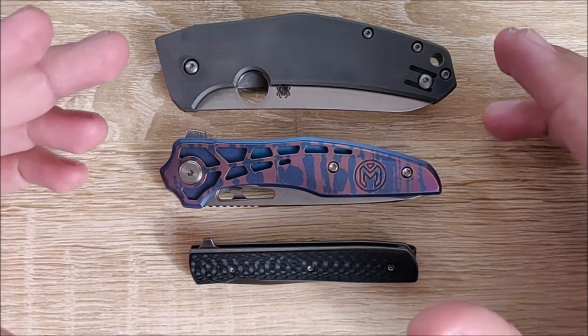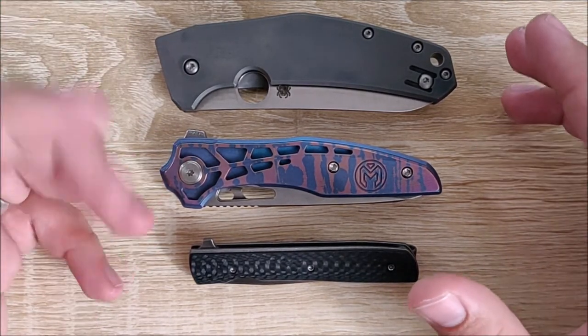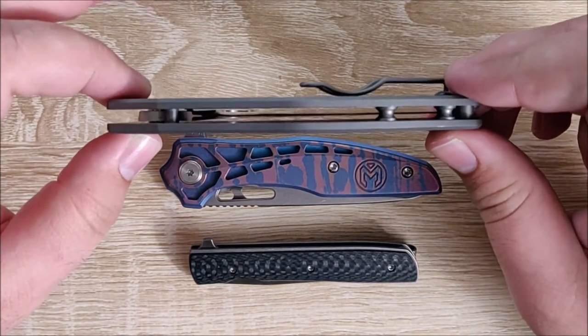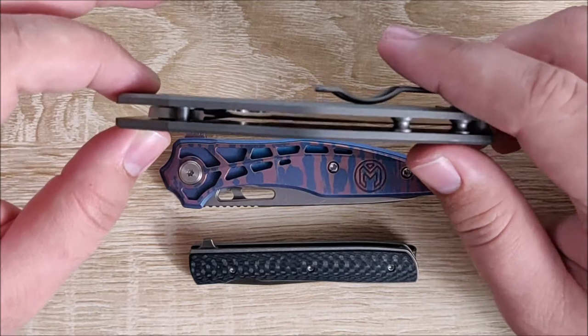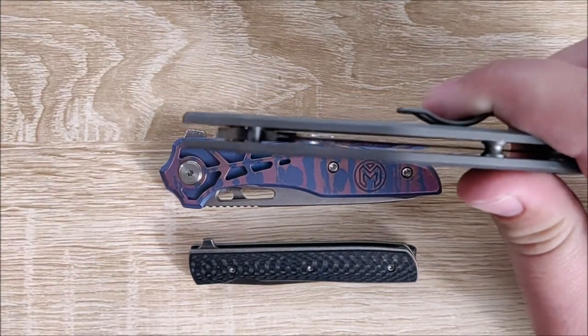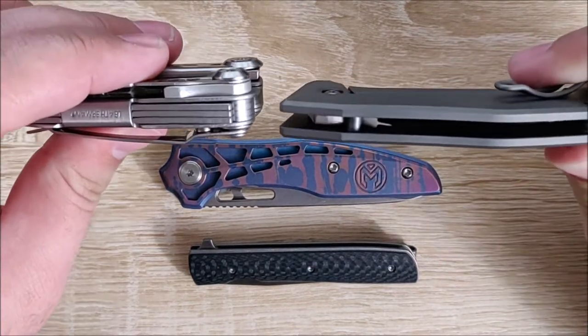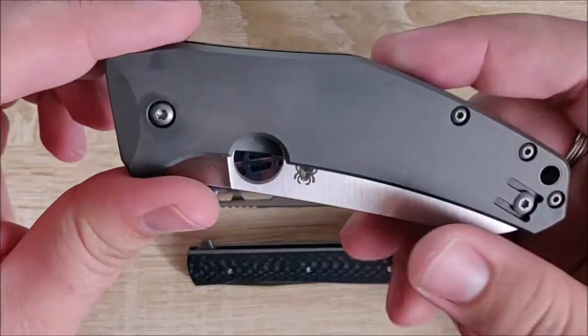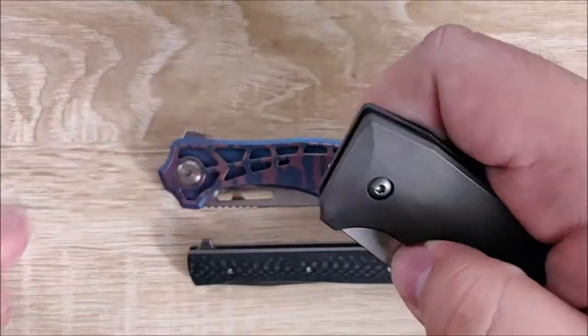Number one: is it thin? The thinner the better as far as my pocket is concerned. For example, the Spyderco Chef here is extremely thin — I'll compare it real quick to the Leatherman Skeletool, so you can see it's a very thin knife. It's also very light, which I also look for.